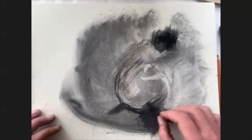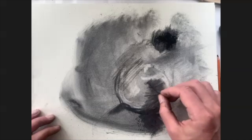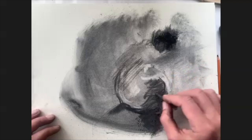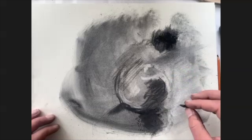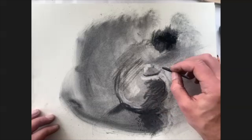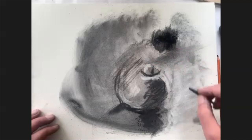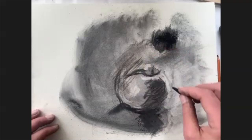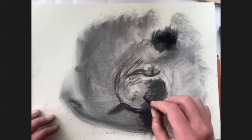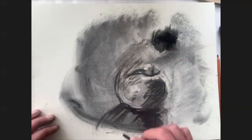An interesting exercise when working observationally is to try just playing with light — not even worrying so much about the specific objects you're drawing, but what are the shapes of the light? Finding the shadows, finding the highlights, and really just letting yourself draw those for a while, getting familiar with how light falls across objects.